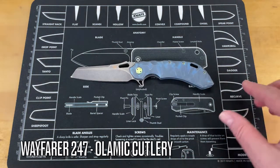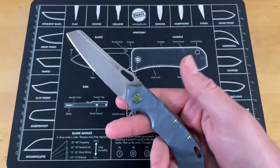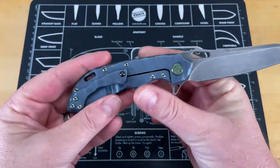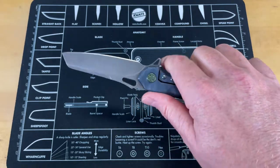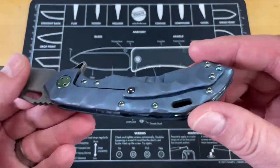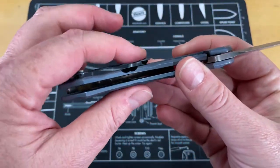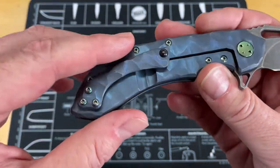This knife is my Olamic Wayfarer 247 — this was a gift from one of the paying members. It is a really comfortable knife. What makes it unique is its overall design. It has a unique handle that I never thought I would like until the first time I picked one up and thought, wow, that is really comfortable in hand. It's super ergonomic. You've got such an interesting pocket clip that you'd think it would be a hot spot, but it is not — it's one of my favorite pocket clips of all time. You've got a big ceramic ball, easy in and out of pocket.